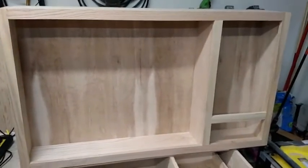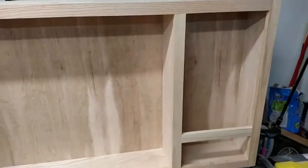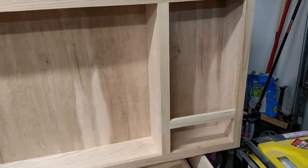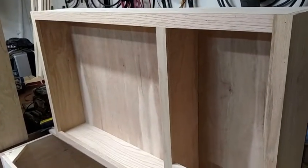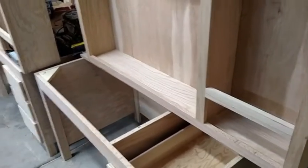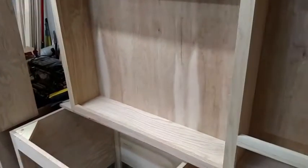Dad knocked out the headboard piece. This is going to mount to the wall — the monitor will sit in here. The computer will be inside there and we'll put a plexiglass or glass front on it so they can see the insides. We're going to mount that right to the wall so it won't actually sit on the desk. There'll be a little bit of space between them so they can still have the desk surface.